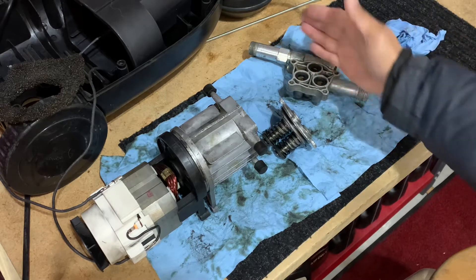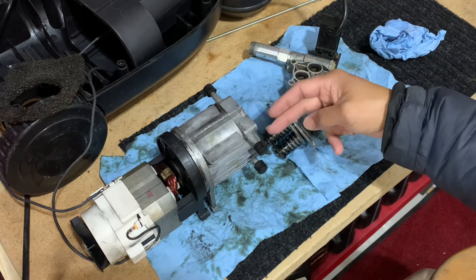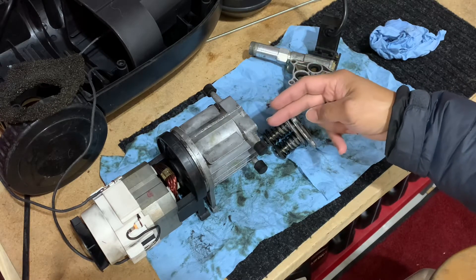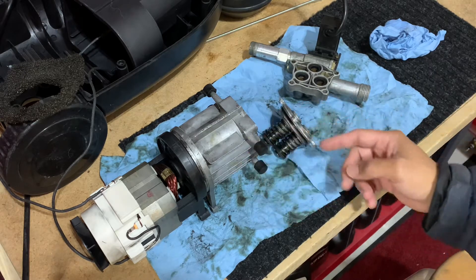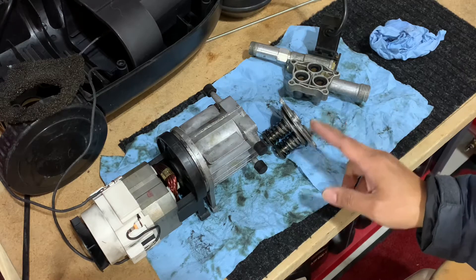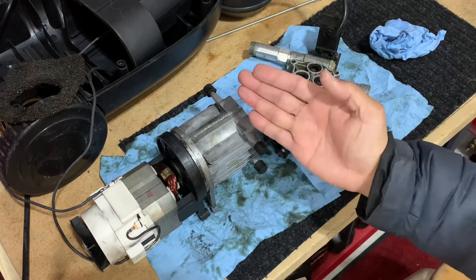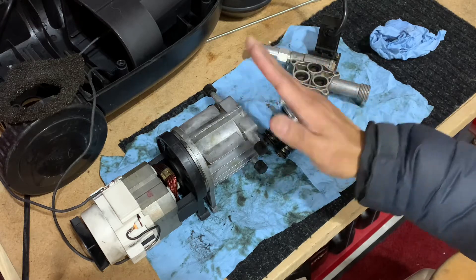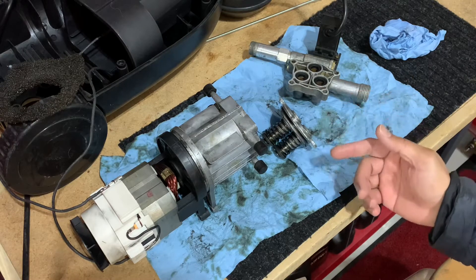This is where the water is sucked in and pushed out. The engine body contains the bearing and the swish plate that acts as the camshaft inside to run those three cylinder pistons, pushing them one at a time. The swish plate wobbles to produce the pushing of the rods one by one.